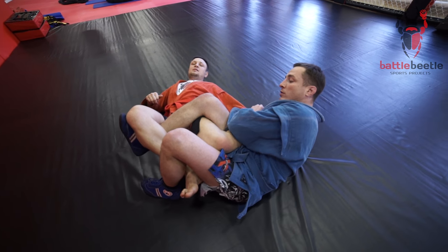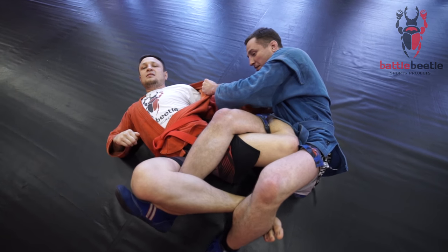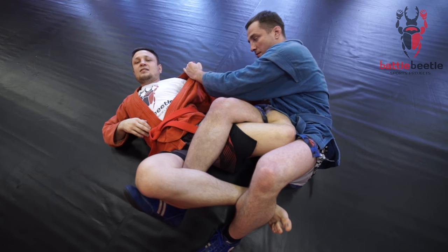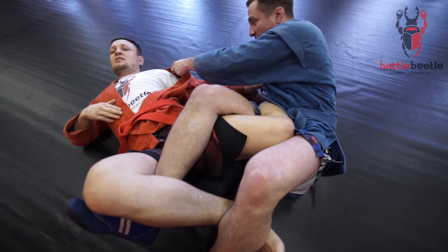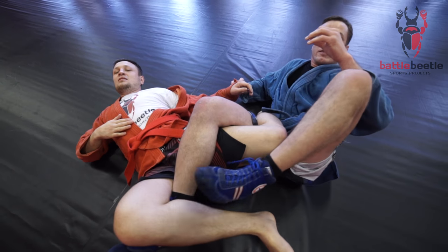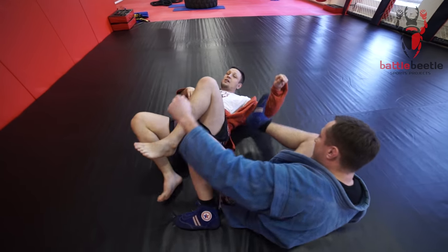Once I've done this, I change my leg's position. My right leg goes under the opponent's knee while my left leg covers his chin from the outside. To finish the whole move, I grab a hold of his lapel, pull it and straighten my knees. I pull and straighten the knees at the same time. It looks like nothing, but it hurts.